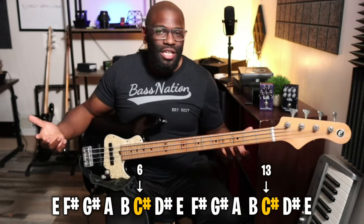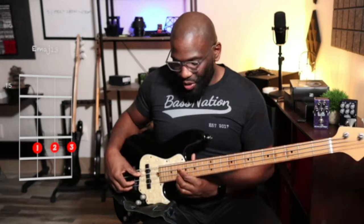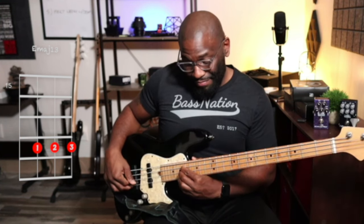So an E major 13 — if you wanted to play that on the bass, go a half step down and play three stacked fourths. There's your E major 13.